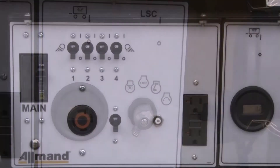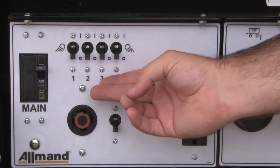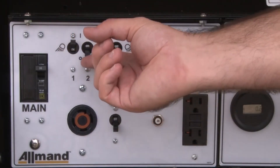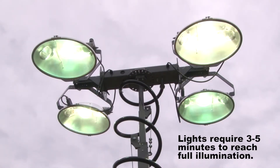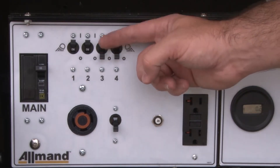When the unit has started and maintains full RPMs, you may turn on the main breaker. Turning on the main breaker allows power to travel to each individual light's breaker. Now check the lights — turn each light on by their individual switches one by one. The lights will require three to five minutes to reach their full illumination.